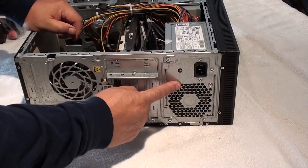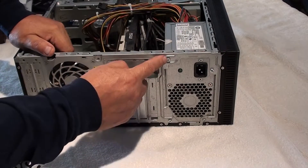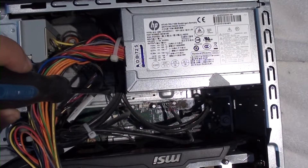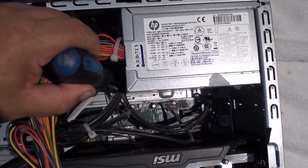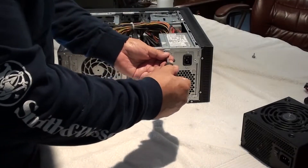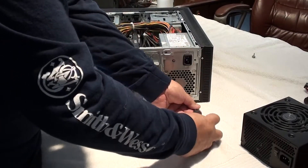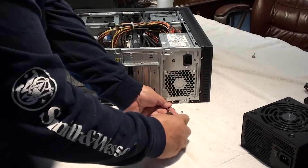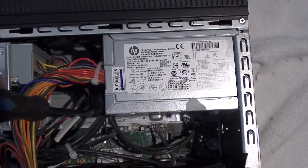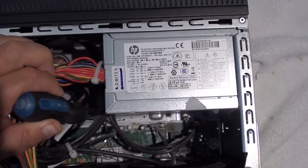Now that we've got the cover off, here is your power source. What we're going to do is take off four screws and remove it — pretty simple. Once you remove these four screws in the back bottom, there's a little tab you're going to push down so you'll be able to push the power source back. It releases it — it's kind of like a little clip. So the only thing holding it is these four screws and a tab. Now that we've got the screws removed, let's push the tab down and push back to remove the power source.